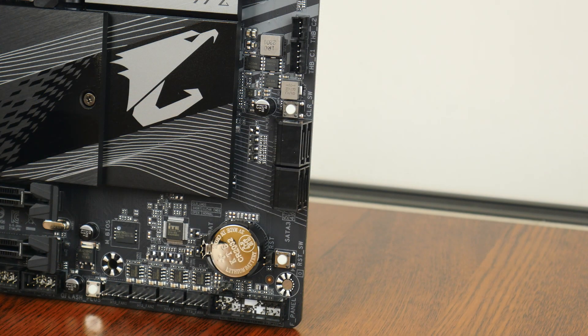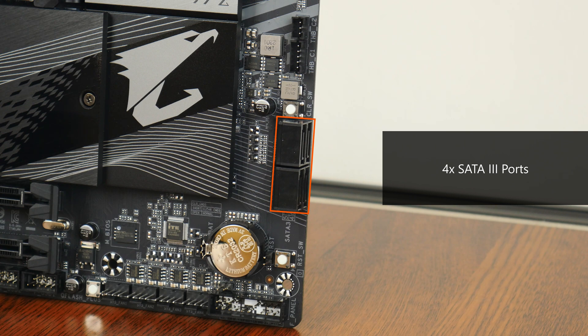In the storage department, Gigabyte has included four SATA 3 ports, with all four ports in a right-angled configuration so as to aid with cable management.